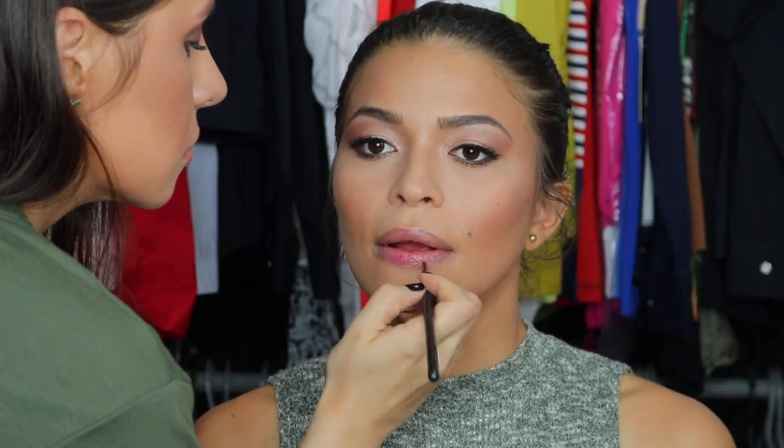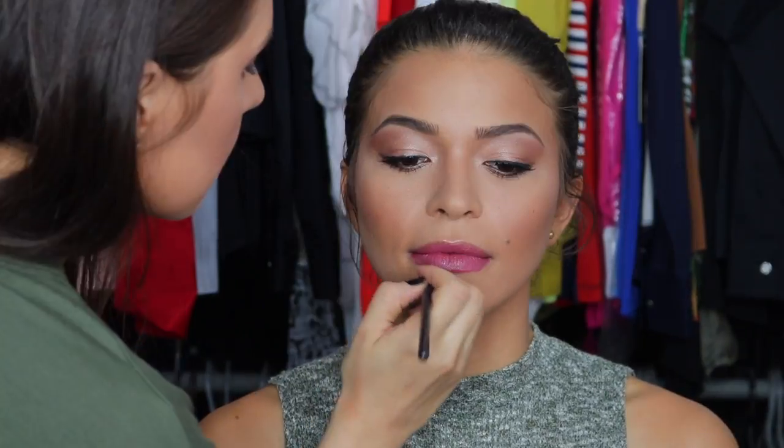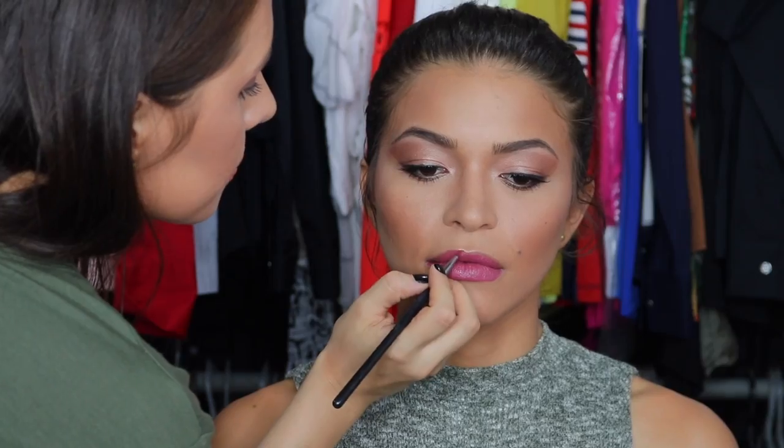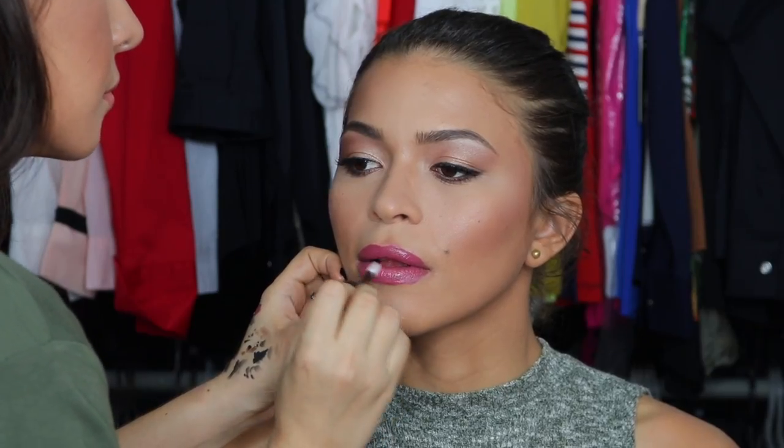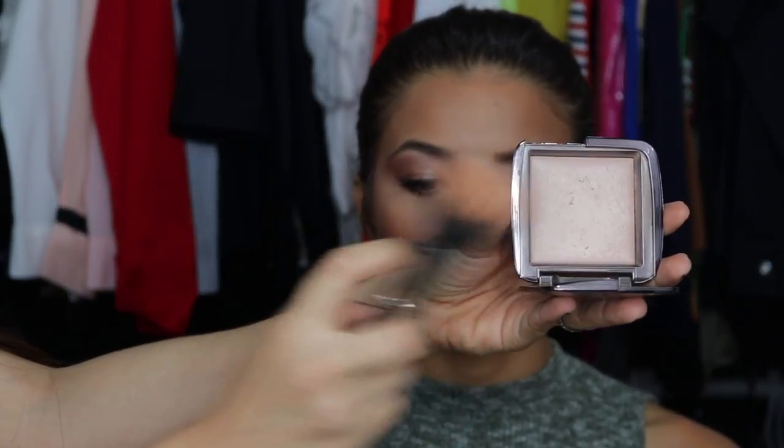I'm removing the lip balm with a Q-tip before going in with the first lip color, which is Melted Fig by Too Faced. To finish this lip, I'm using Buxom's White Russian, which is my favorite lip gloss.